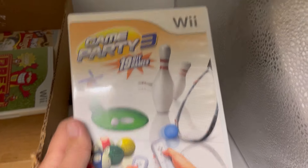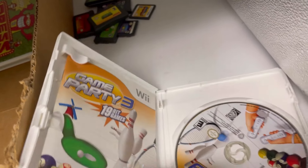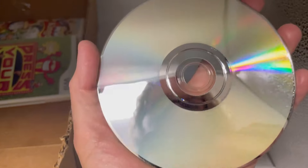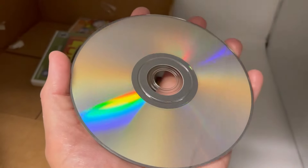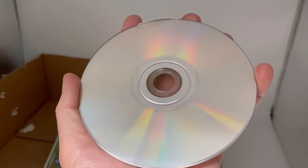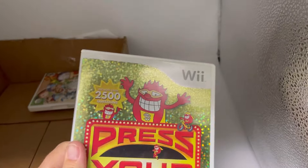Game Party 3: 19 Hit Games, Wii — it's definitely a big lot. Don't forget about those from earlier. It's got the manual. This one doesn't look too bad, looks pretty good. That one might work. Press Your Luck, Wii.